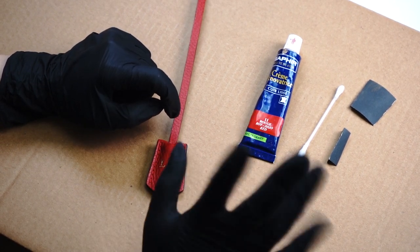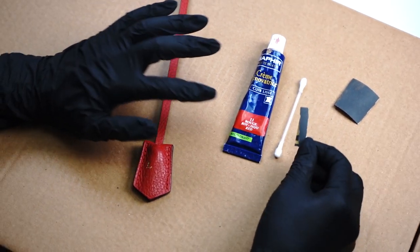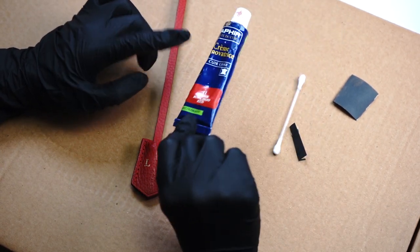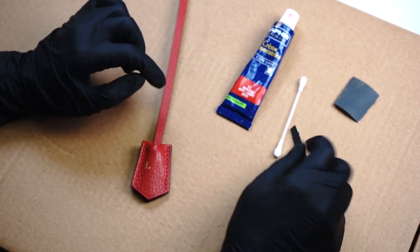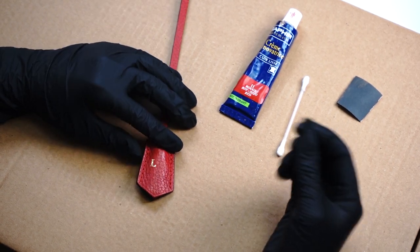To do that, you will need a cotton bud, a piece of sandpaper — abrasive, very soft — and some kind of a red color. I love Sapphire, and it matches the red color on the Louis Vuitton bags perfectly. So we are starting, and to do that we'll need a small piece of abrasive.